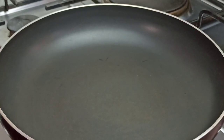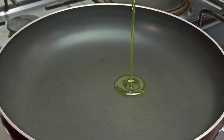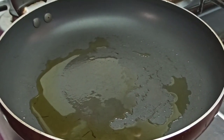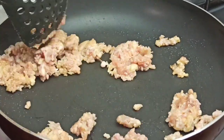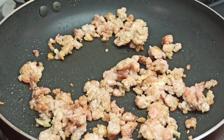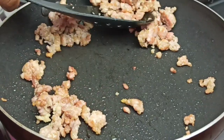Next, place a medium pan or a wok on heat. Add in a tablespoon of vegetable oil. Once the oil is heated, add the seasoned pork to it and sauté. After cooking for 4 minutes and the pork is slightly brown, transfer to a dish and set aside.